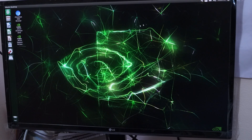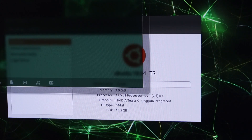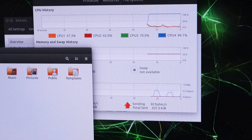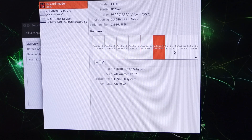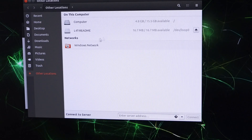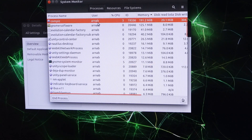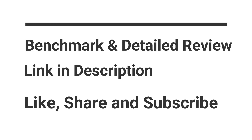Let us look into the system monitor and the system information. For all the benchmark results, please visit the webpage — the link is in the description.